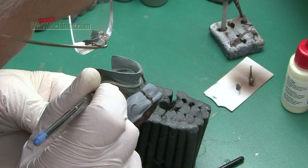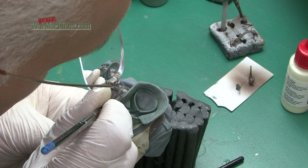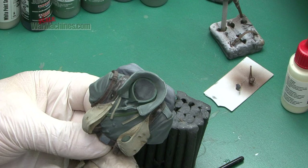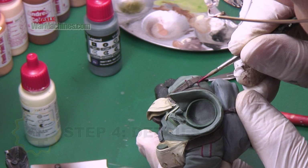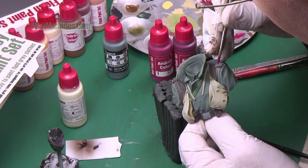You can even add small amounts of varnish — matte and/or satin — to increase the effect. Once more or less happy, Andrea Colors' Red Set was very useful for picking out the details of the epaulettes. The advantage being that following the instructions you can quickly get a highlight effect with each reference.